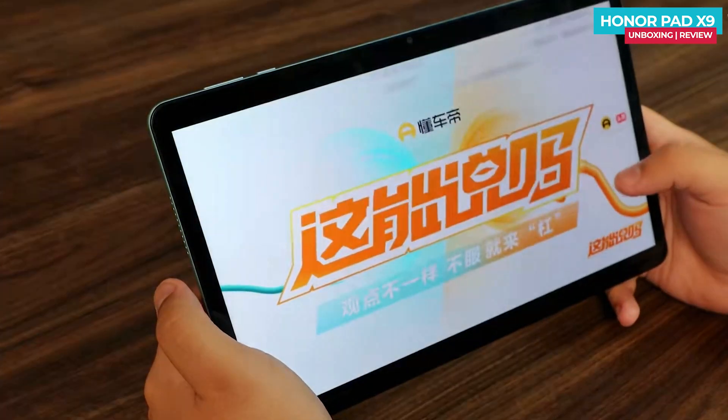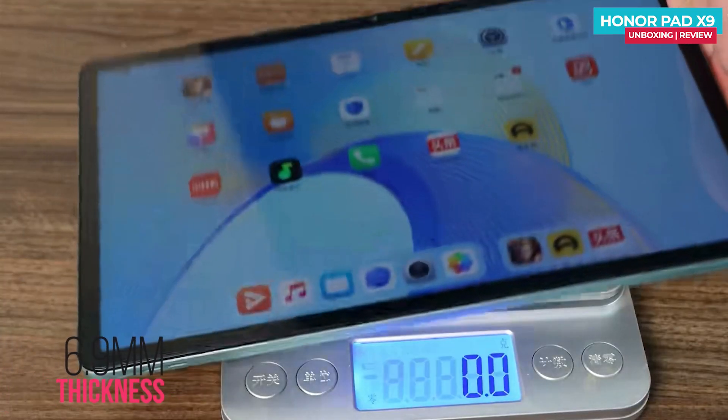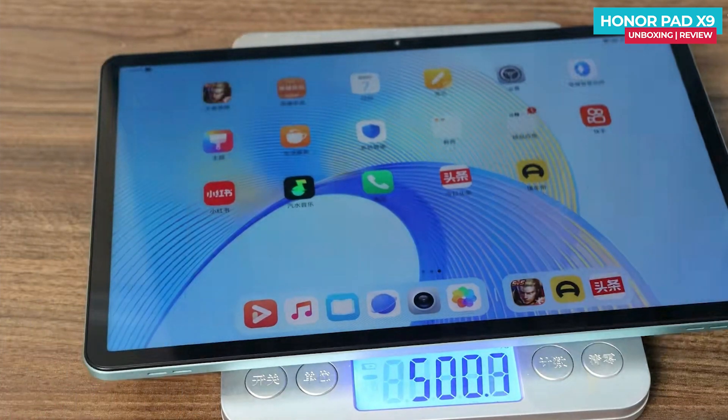The screen quality is exceptional and visibly superior compared to other products in the same price range. The tablet has a thickness of 6.9mm and weighs around 500 grams, making it relatively lightweight for its price range. It feels comfortable to hold and doesn't strain your hand, which is ideal for a tablet focused on audio and video entertainment.